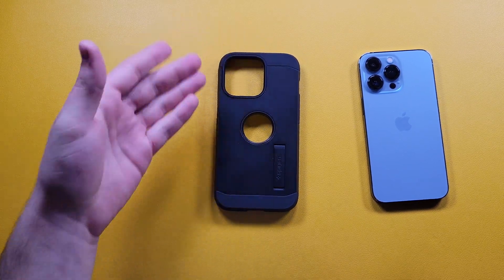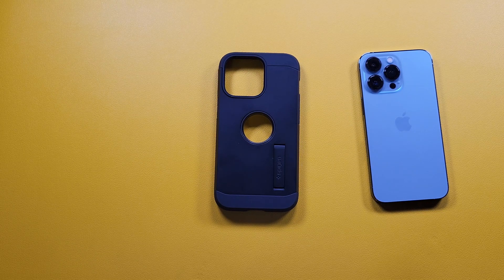It looks really bulky, however it's not too bulky. Compared to maybe an OtterBox or something, this isn't as bulky as that — it's a lot slimmer compared to those cases, and it actually gives you the same functionality and protects your phone basically the same way.